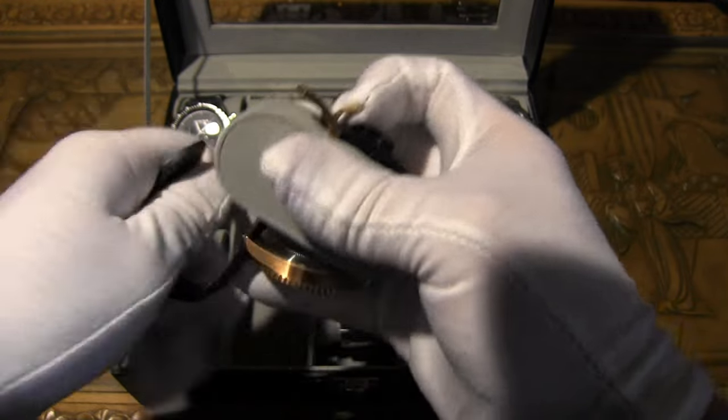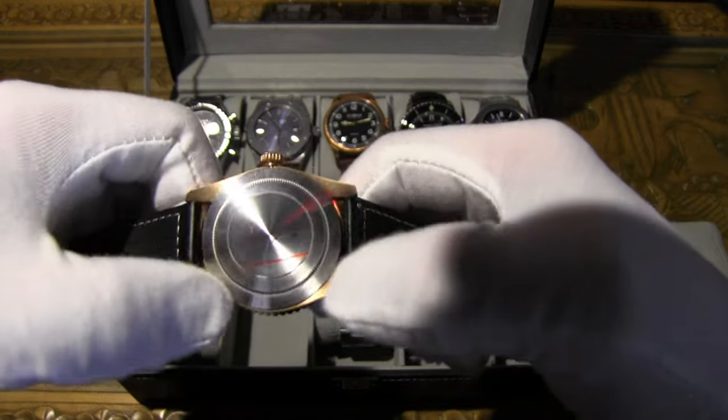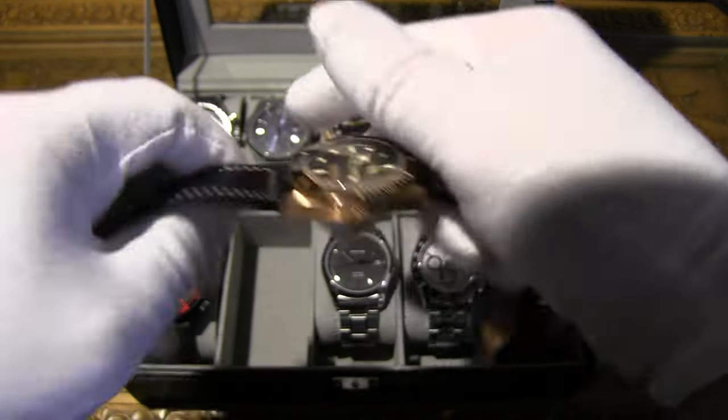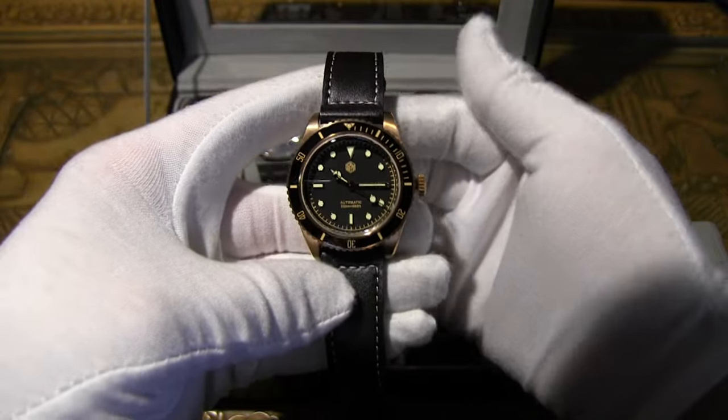The bronze buckle was transferred to match the case. The case has a stainless steel back with bronzing on the outer area — very cool. Most of these crowns are stamped and signed as well. Really nice looking watch overall — let's get it on wrist.